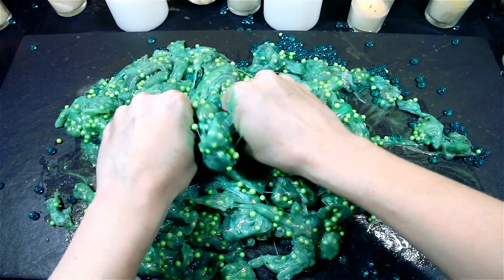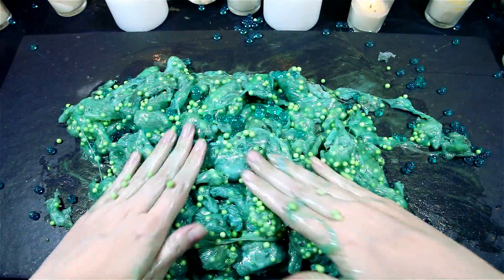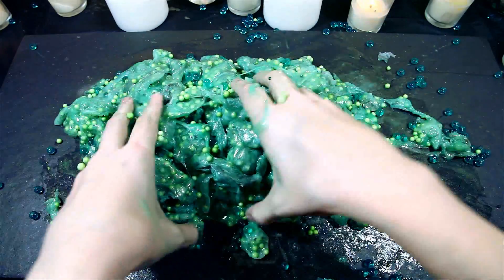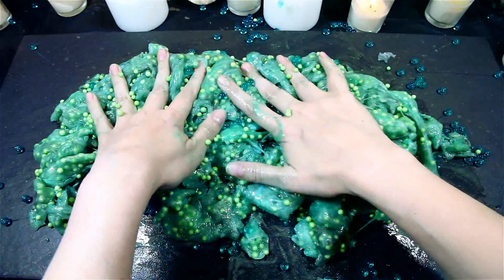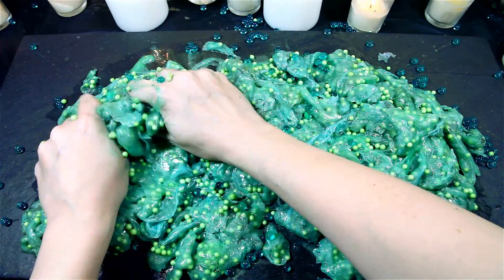I'm going to add some salt to the oil and a little bit of salt. I'll add some salt to the oil.